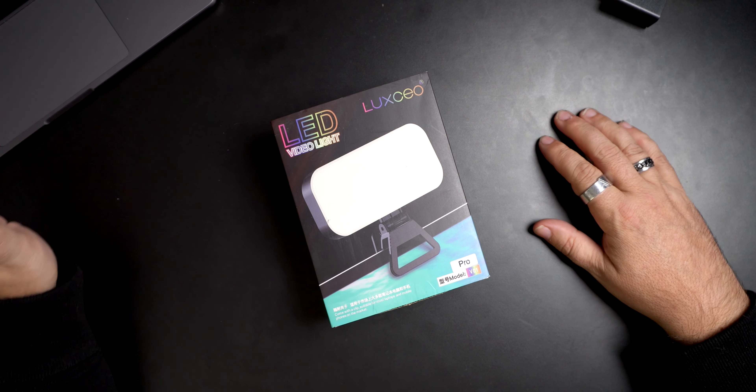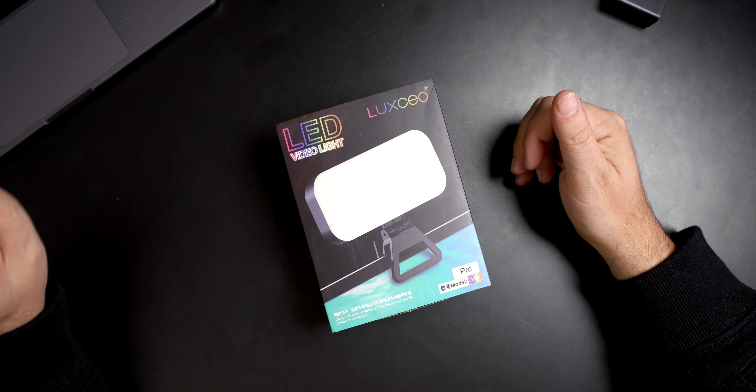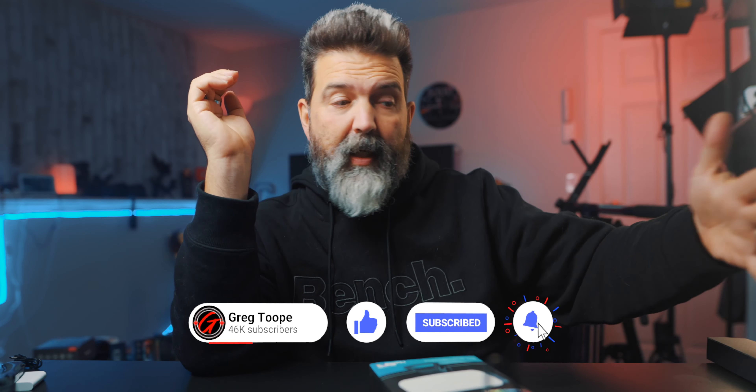We have here a new light, and this one our friends over at Digital Photo decided to send us. It's the Luxio LED video light, the V01 Pro mini LED fill light for laptops. This can pretty much be used for anything, but primarily it's going to be used for those of us using a camera for video chatting, and you want to be able to place this on top of your screen to get extra light.